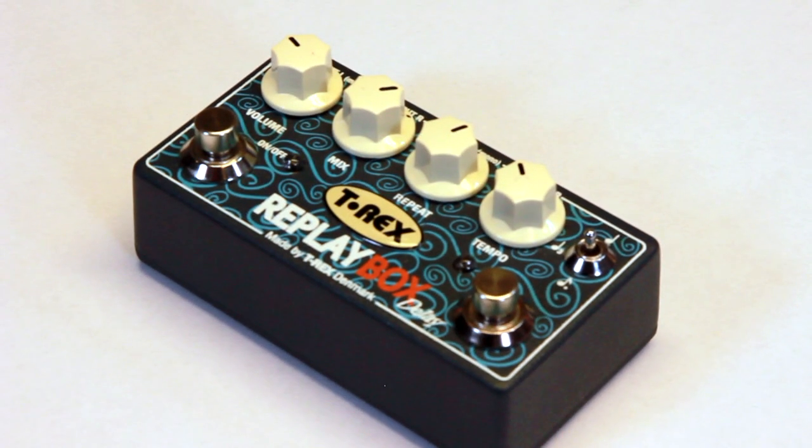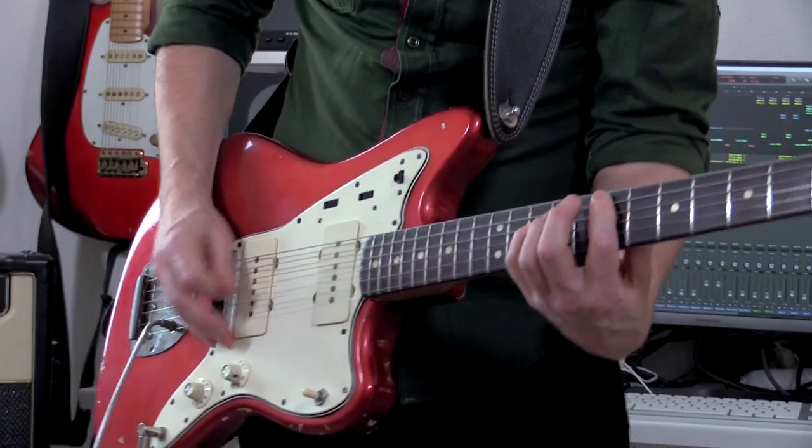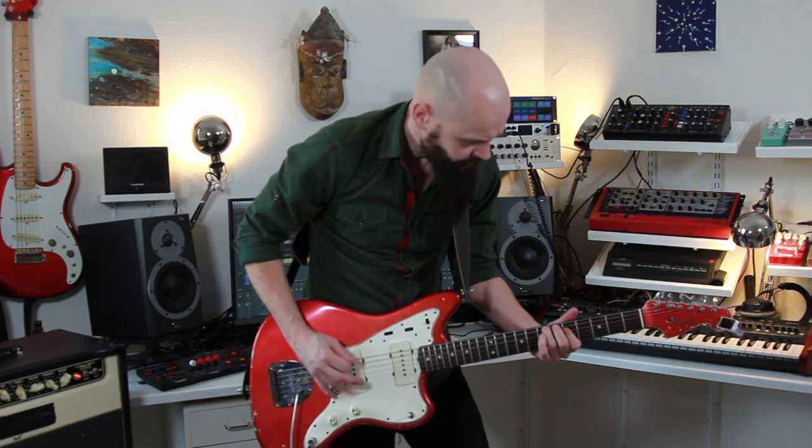There's also a three-position switch where you can choose between three different subdivisions. The secret about the T-Rex Replay Box is that it's a true stereo pedal — left/right in, left/right out. We have built in a delay between the two outputs, left and right, of about 7 milliseconds. It will make a very wide stereo picture. So check it out, the T-Rex Replay Box.